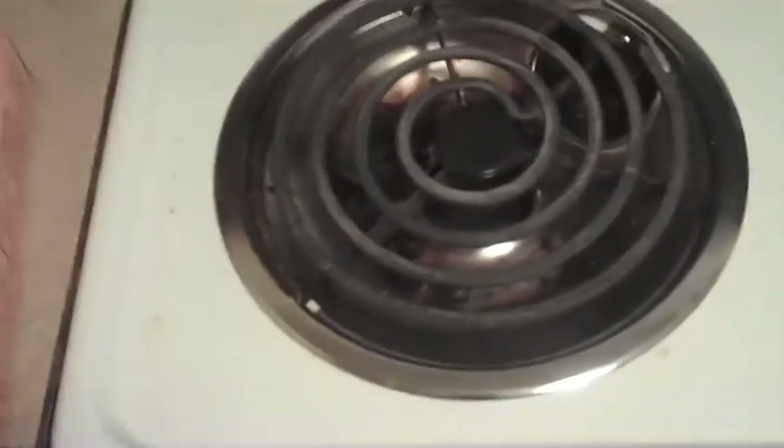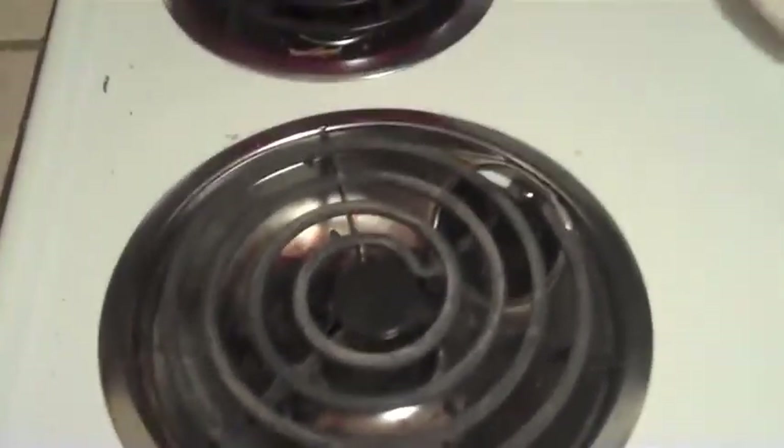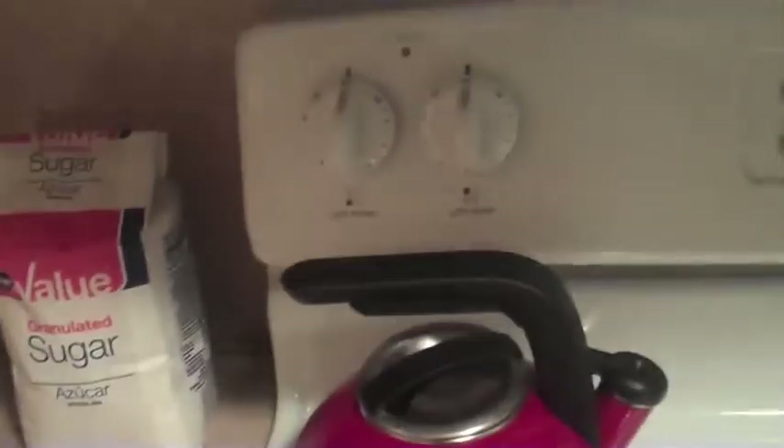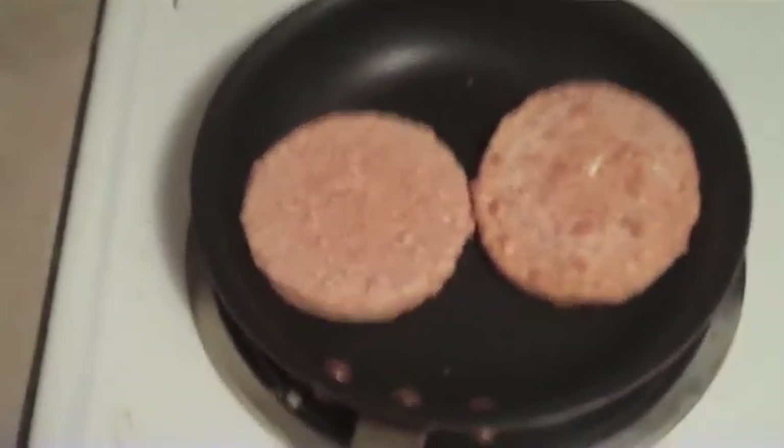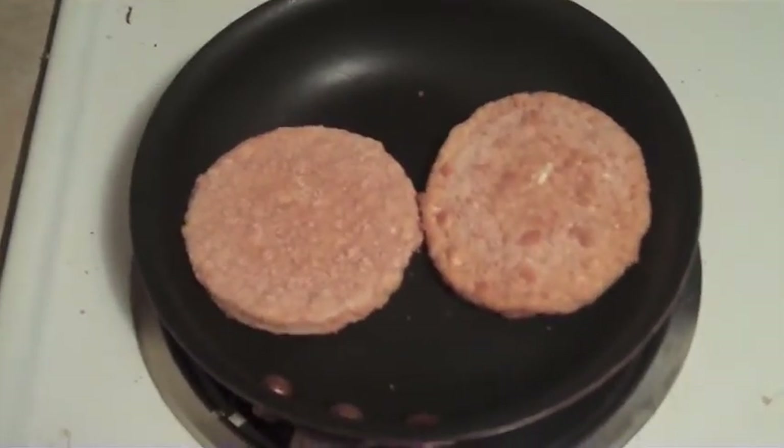I'm going to explain how to use a stove because you're probably an idiot. First you get your stove, then you get your skillet, place it on the stove and turn it on — make sure you're doing the right burner. To open the box, there's a strip here, you just pull the strip. You put your chicken patties into your skillet and let them cook on medium heat, and that's how you do that.